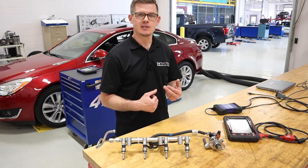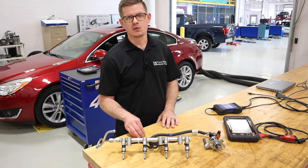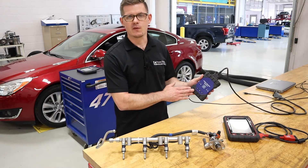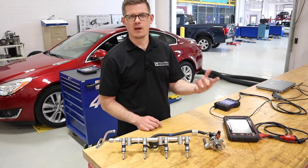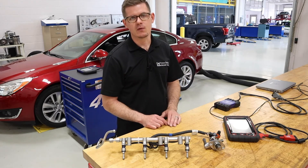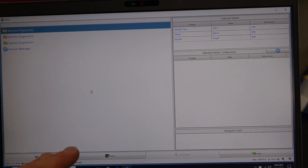In this video we're looking at how to use a scan tool to learn similar information. We'll go through the test sequence, look at the service info about how to interpret results, and we're going to do it on multiple scan tools. I've got the GDS 2 and MDI 2 here — we'll do it with the factory tool first, then look at a Snap-on platform and an OTC platform. The vehicle is a 2015 Buick Regal with a 2-liter GDI turbocharged engine.